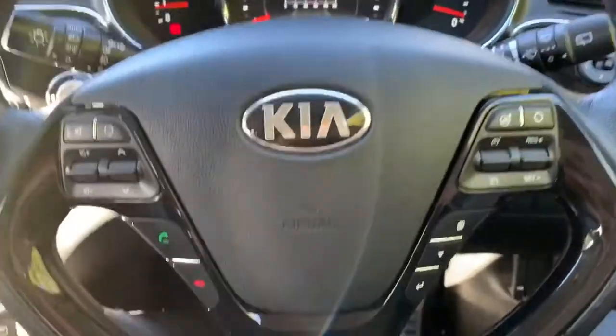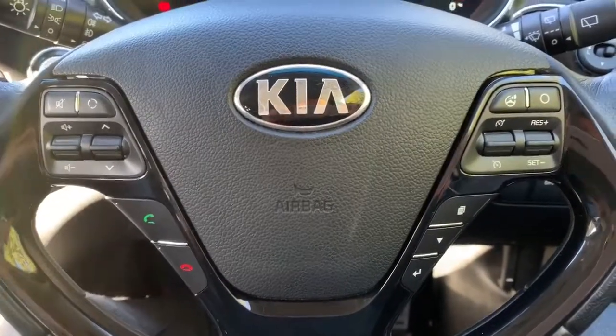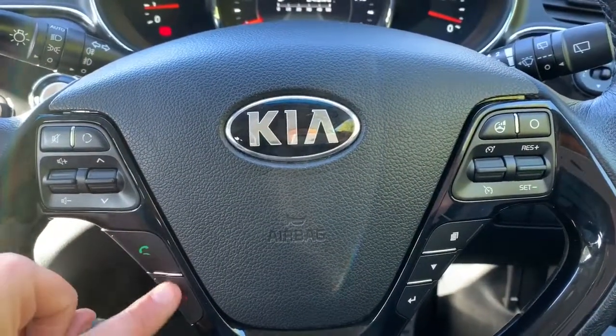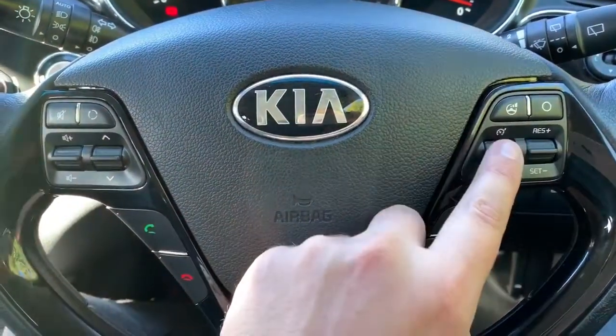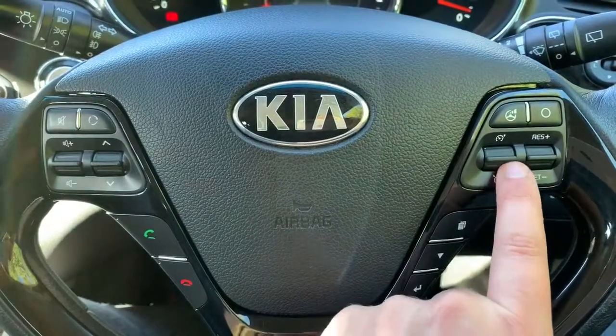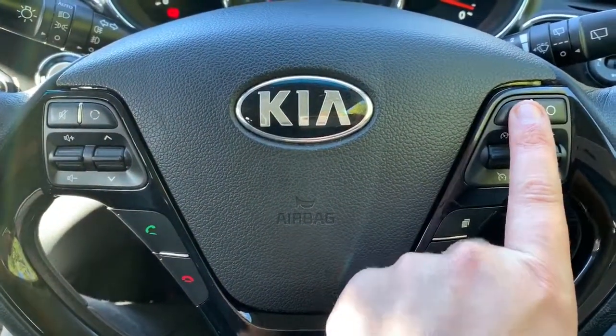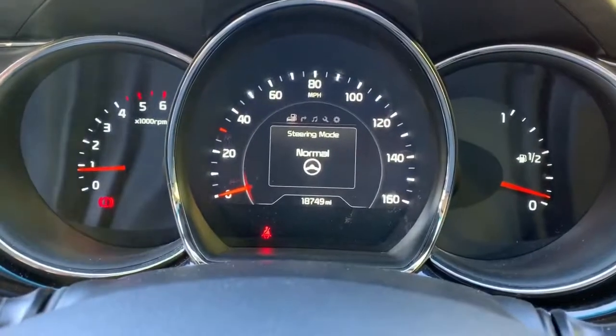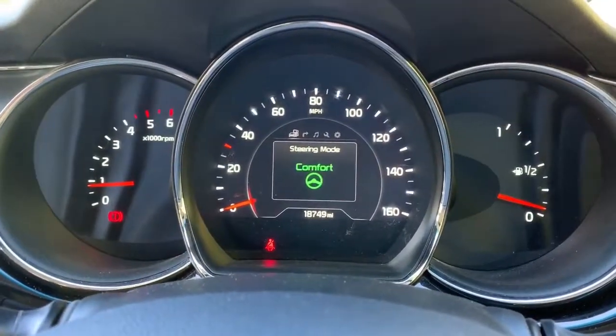Looking at the steering wheel, on the left hand side we have stereo controls and the ability to answer and end phone calls. On the right hand side we have cruise control and speed limiter. We've also got the ability to change the firmness of the steering, so we've got steering modes: normal, sport, or comfort.